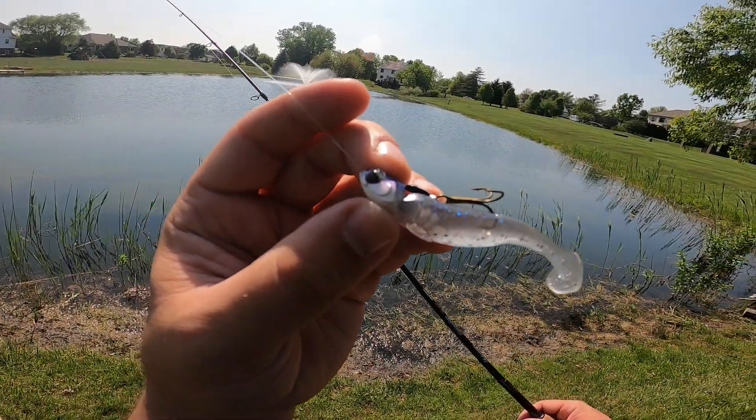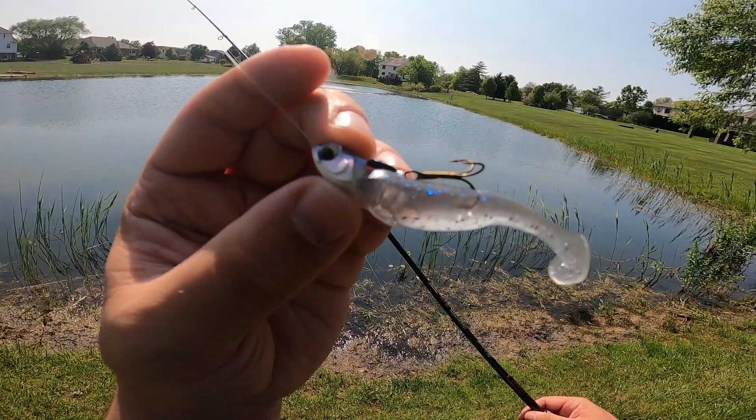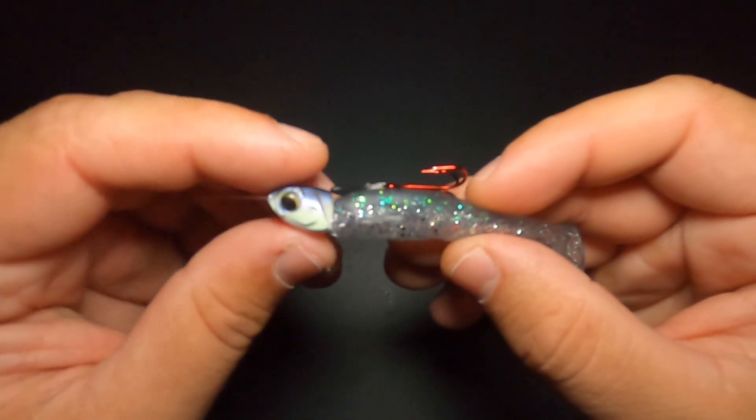We are out at my in-laws pond and today I'm going to talk to you guys about what might be the most innovative jig head design ever created: the Sixth Sense Treble Head.